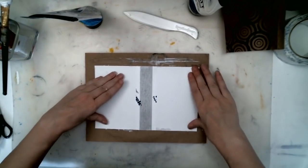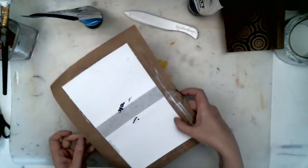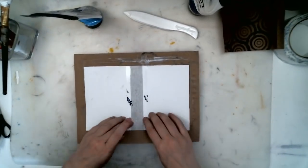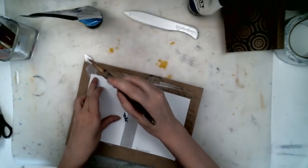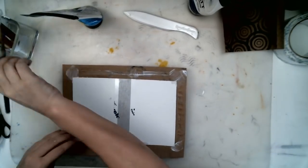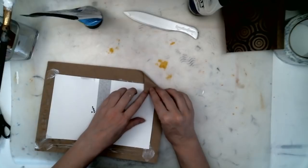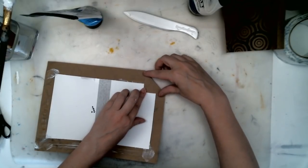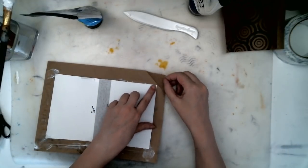Turn that over, center it on your paper, and press out all the air bubbles. I see it's coming up in the corner so I'm just going to put a little bit of glue on the corners. I am going to fold these corners down — instead of cutting them off, I usually cut them off, but I'm going to fold them kind of square so that they go with your paper. I am leaving about a sixteenth of an inch from the tip of the paper.